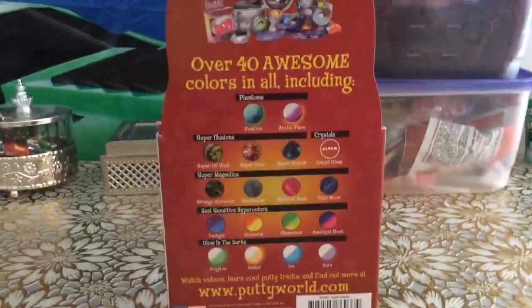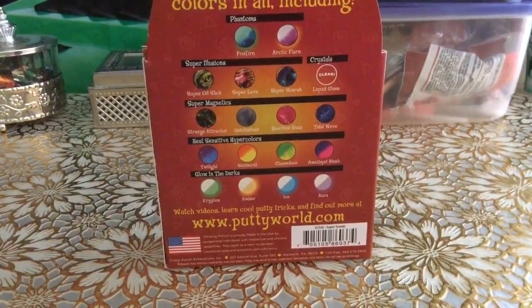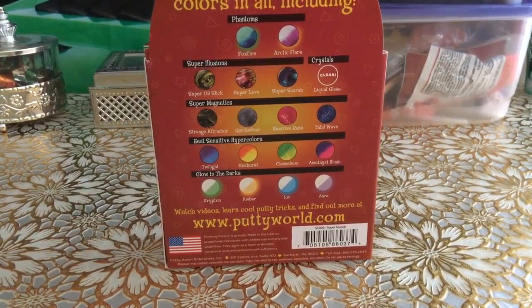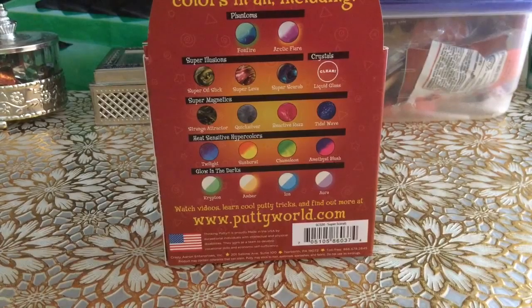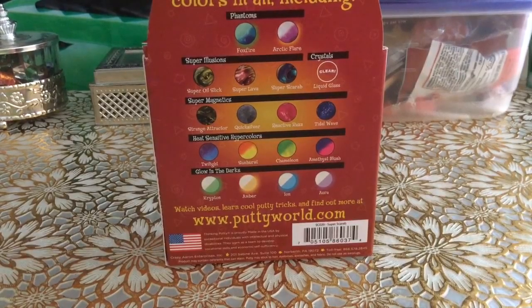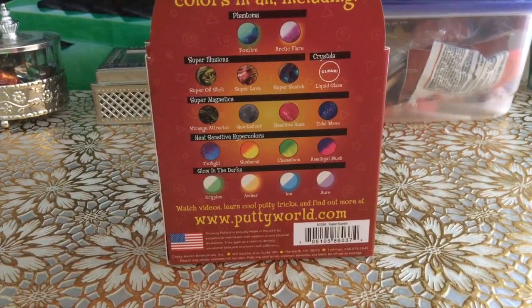There are over 40 awesome colors in all including Phantoms, Foxfire, Arctic Flare, Super Illusion, Super Oil Silk, Super Lava, Super Scarab, Crystals, Liquid Glass, Super Magnet, Strange Attractor, Quicksilver, Reactive Razz, Tidal Wave, and the Heat Sensitive are Twilight, Sunburst, Chameleon, Amethyst, Blush, Low, and the Darks are Krypton, Amber, Ion, and Arrow.